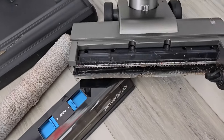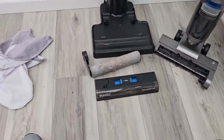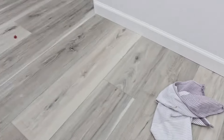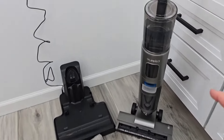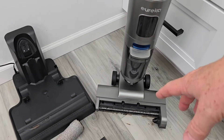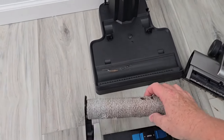It did a terrible job of self-cleaning. Now, that was a super big job and for everyday mopping this might be okay. The floor is kind of sticky and streaky. I don't think it puts down enough solution — I was in max mode and it did use some solution, but I would love to see it put down a lot more solution in max mode when it's cleaning.